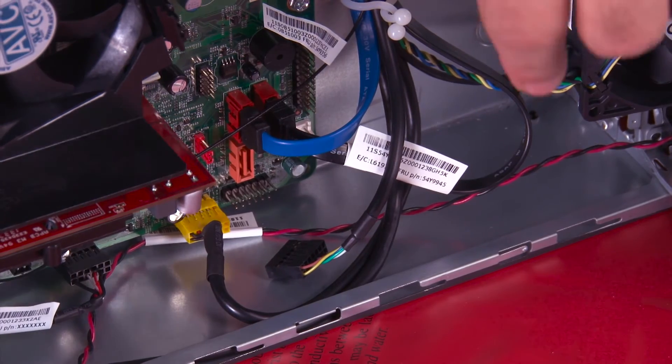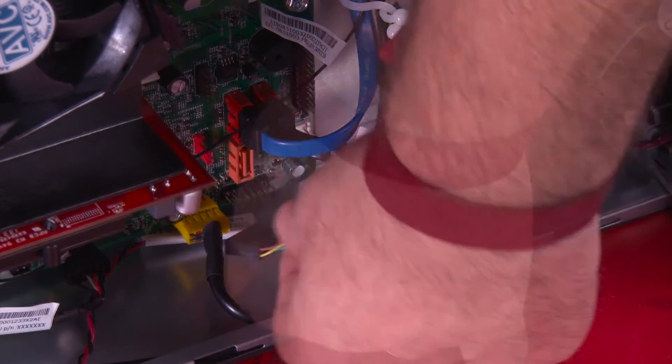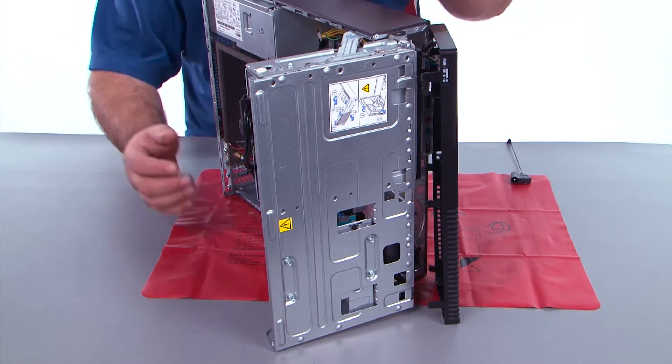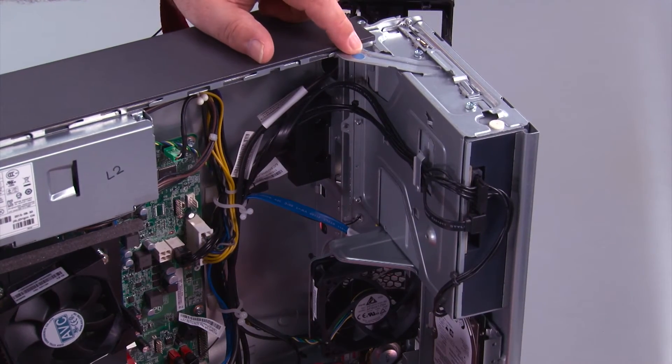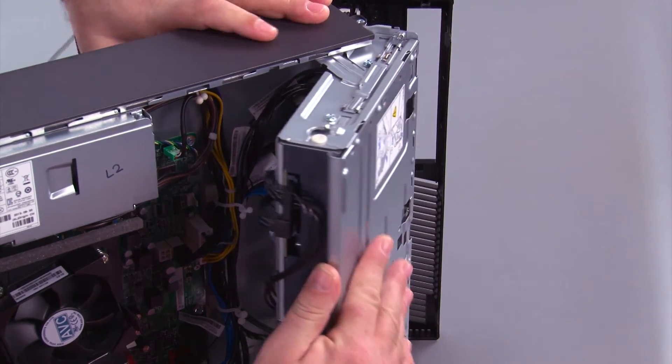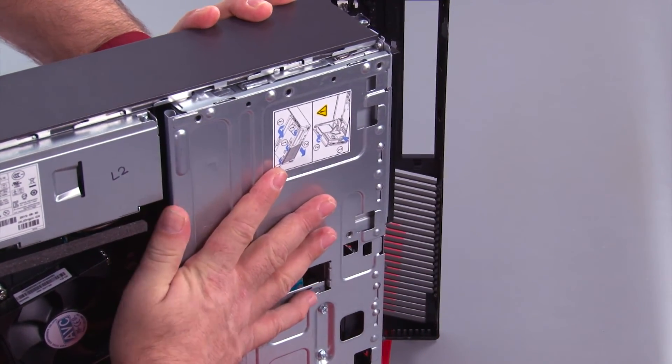Now we need to reconnect the power button cable to the system board. Then we need to close the drive bay assembly — we press down on the blue touch point on the latch, which allows you to close it, and then make sure it closes all the way.